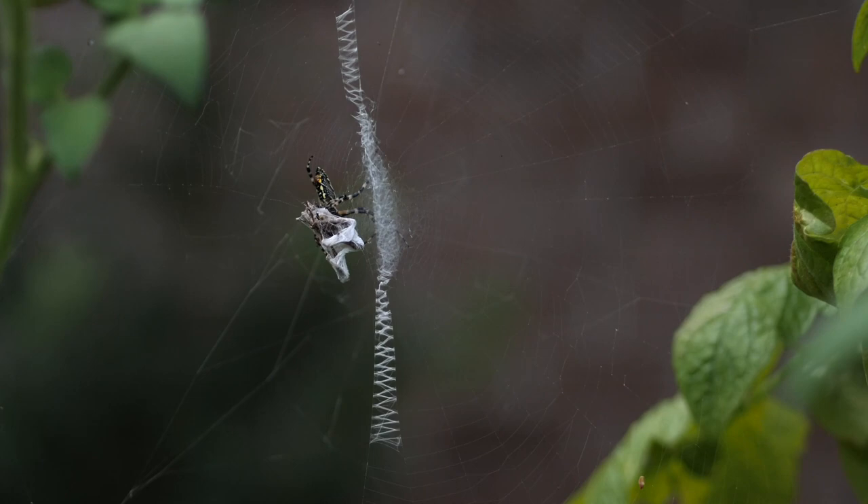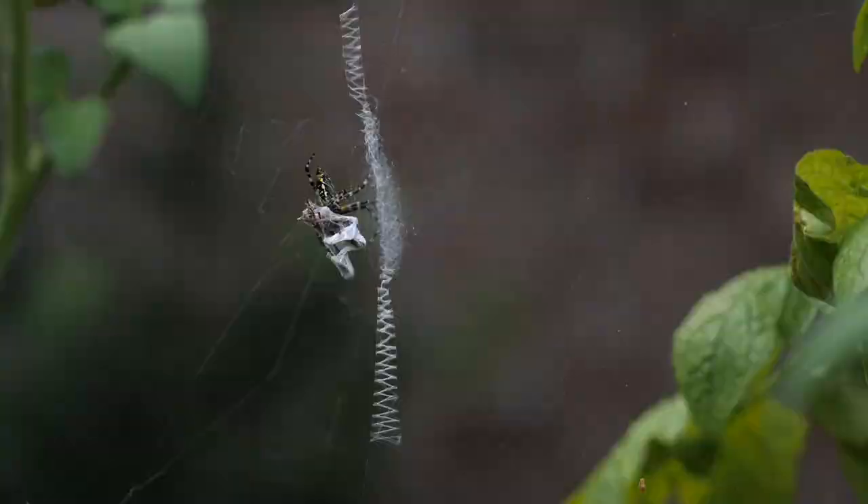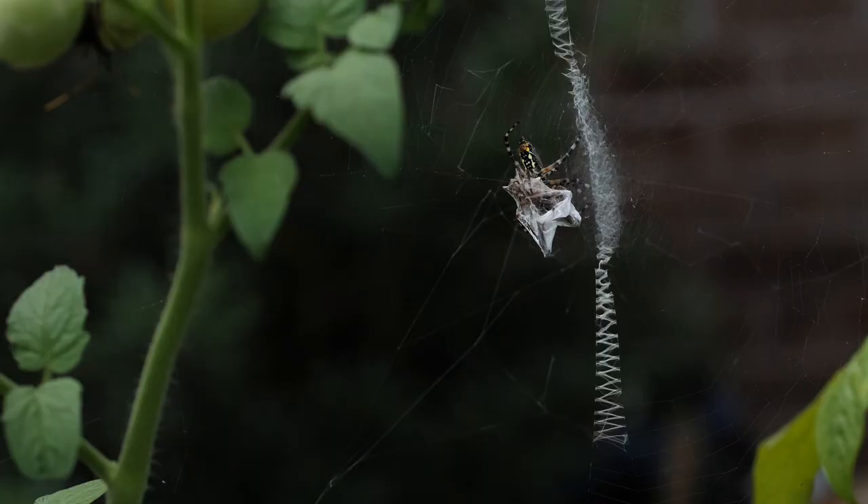The zig-zag pattern across the center of the web is called the stabilimentum and is unique to this kind of spider. Because of the unique design of this stabilimentum, the black and yellow garden spider is sometimes referred to as the Jacob's Ladder spider and the St. Andrew's Cross spider.